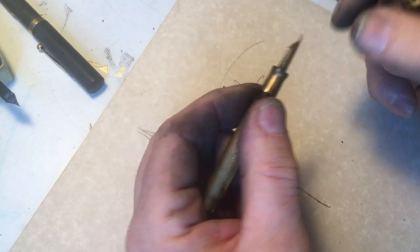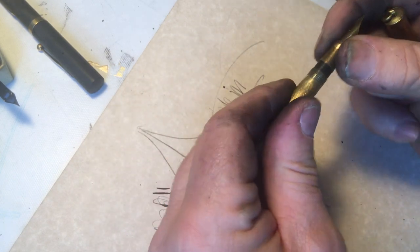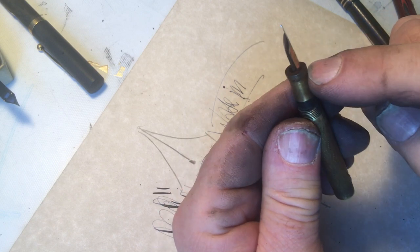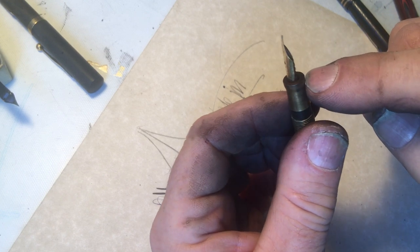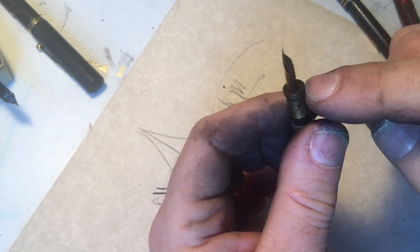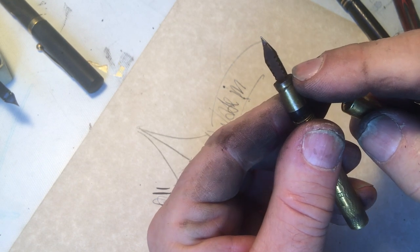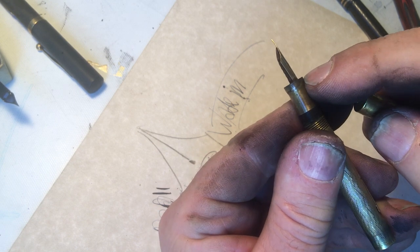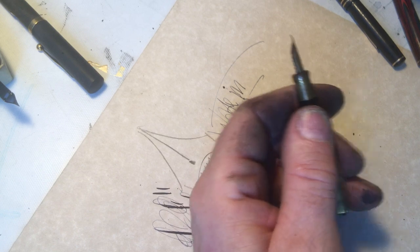And what happens is, on a pen like this, moisture or ink can exist right there on the edge of that piece of section. And when this is a metal section, not only does it corrode the end of this thing, so you often will see...